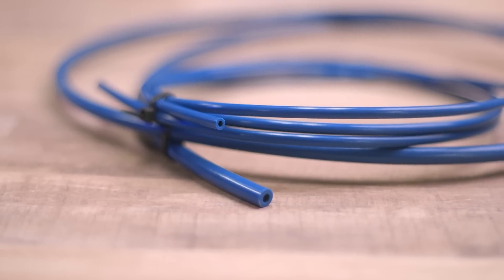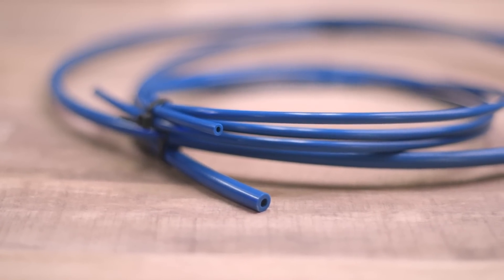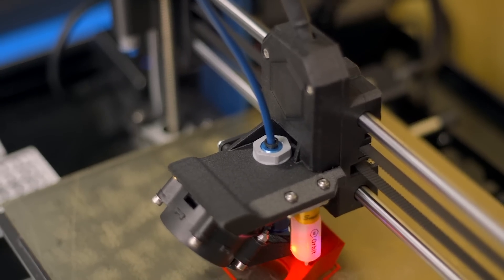Capricorn XS Tubing is the first PTFE tubing designed for the express purpose of enhancing your 3D printer's performance. Even the formulation has been slightly modified for higher lubricity for an easier glide. The inner diameter of Capricorn tubing is tightly controlled to 1.9mm — 0.1mm smaller than standard PTFE tubing. This may not seem like much, but it's enough to have a noticeable difference in the backlash within the Bowden extrusion system, which means more responsive retractions for reduced stringing.